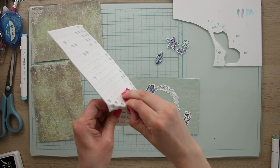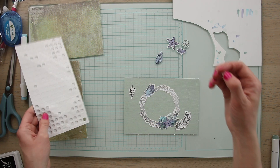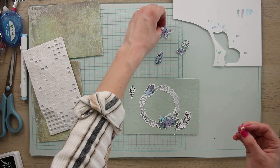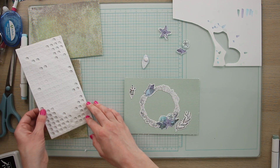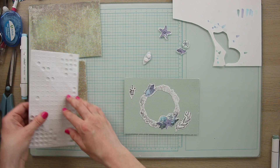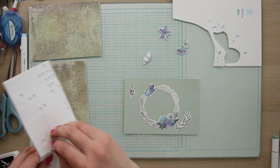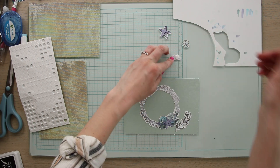Now I'm going to take my 3D adhesive dots and stick them on the back of a few of these little stamps. We're going to do this on the back of the first shell and second shell, and also for the starfish and the sand dollar. Then we're going to line up the corresponding shapes on the wreath and glue them so that they're 3D on top of the wreath.